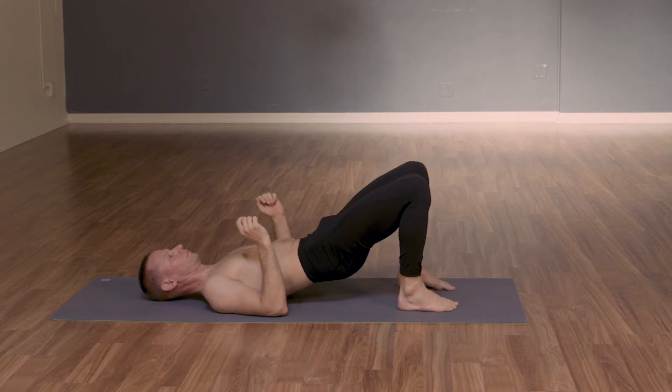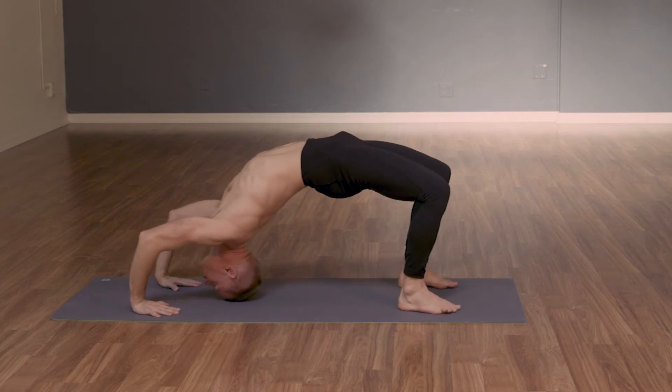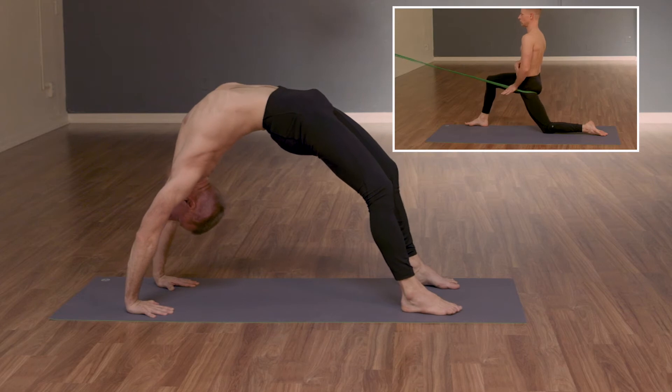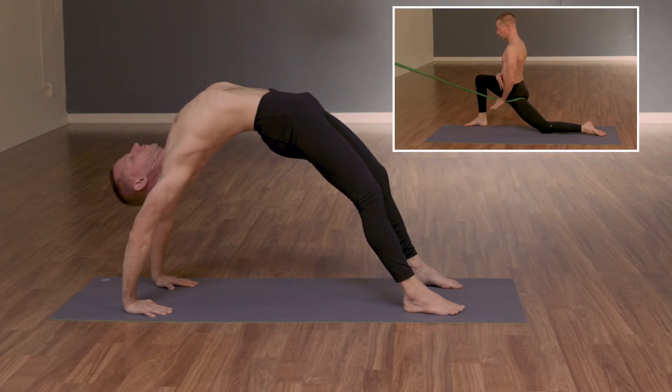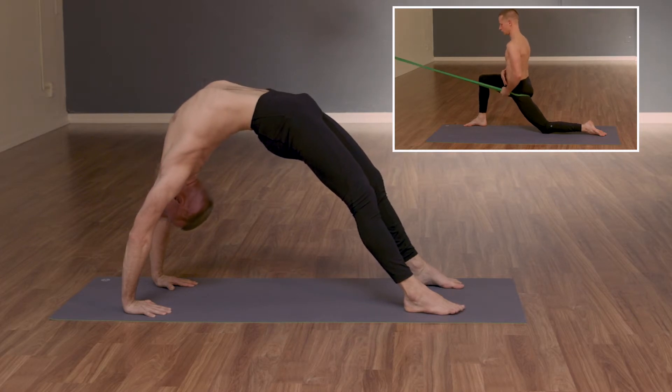Continuing into the position, we'll reset. Then on the inhale, we continue stretching up. Those who feel that they have tight hips, which is very common in today's world, can use a banded hip capsule mobilization. This helps to isolate not only the psoas, but helps to move the femur head forward into the hip socket.